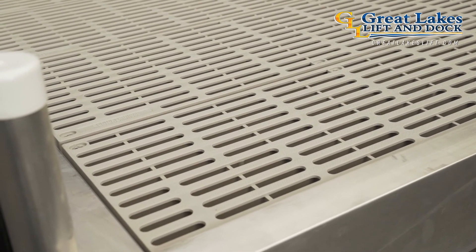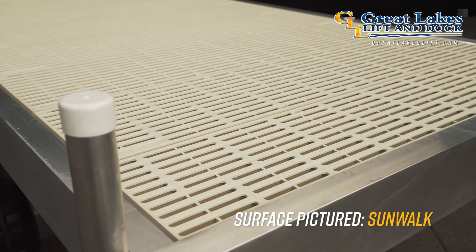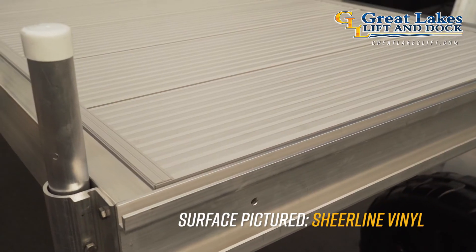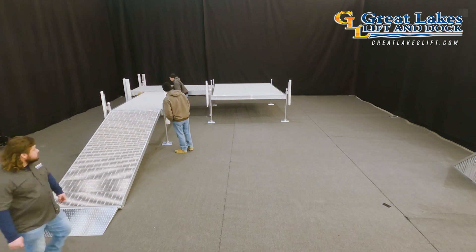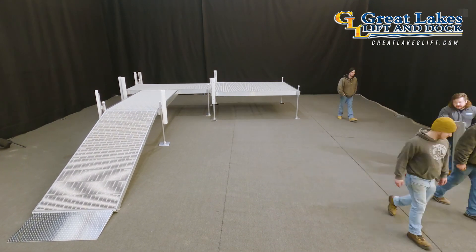The dock surfaces we offer for the Porto Ease dock family are Sunwalk in white, tan, or gray; kiln dried western red cedar; anodized aluminum boardwalk; or shear lined vinyl in white, tan, or gray. When you're ready to take your dock beyond the industry standard with virtually unlimited configuration and limitless expansion capabilities, look no further. This is a dock that provides a perfect fit for lake residents as well as large marinas. Call now or visit GreatLakesLift.com today to find a dealer near you.